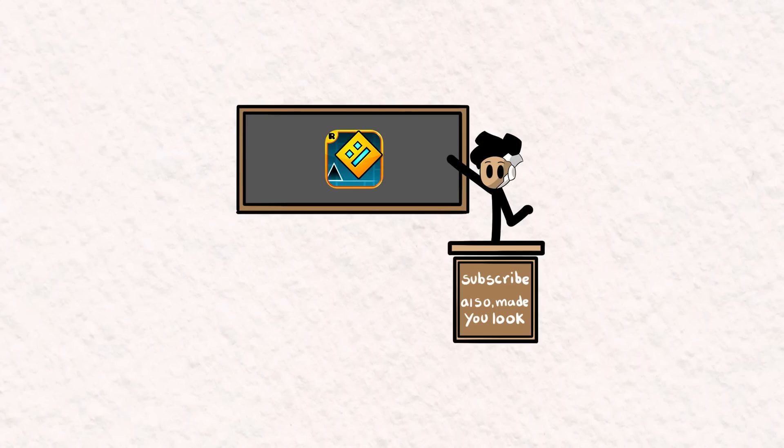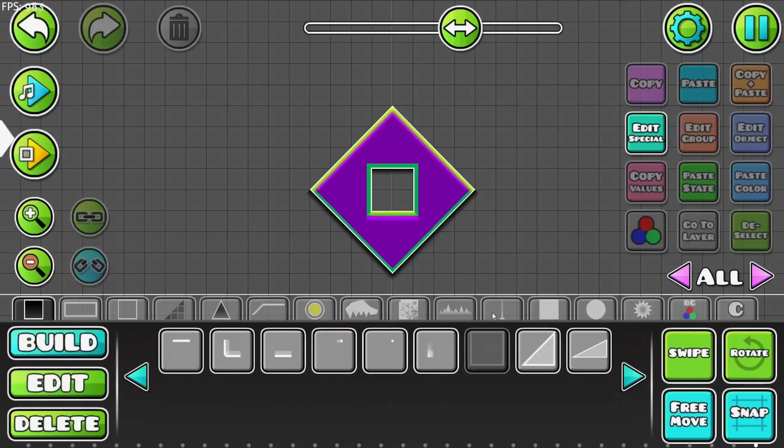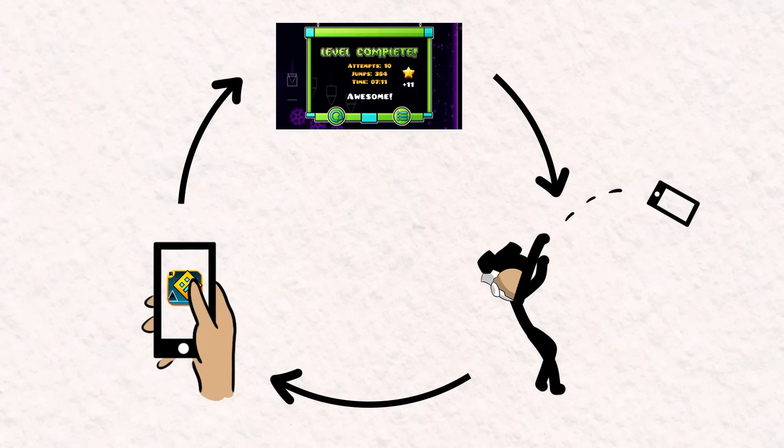I am a huge fan of Geometry Dash. It's probably my favorite 2D platformer game. I'm not the type of fan who creates their own levels. I'm the type of fan who installs the game, completes the first 10 levels, then uninstalls it and repeats the process.